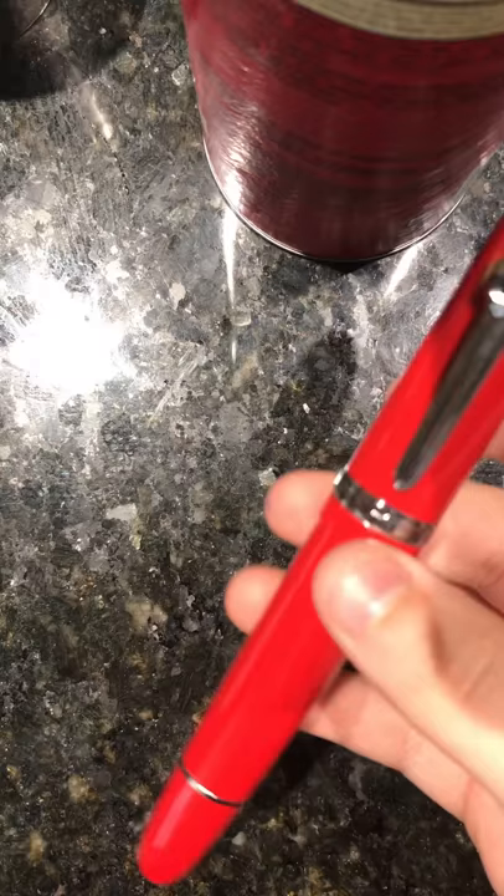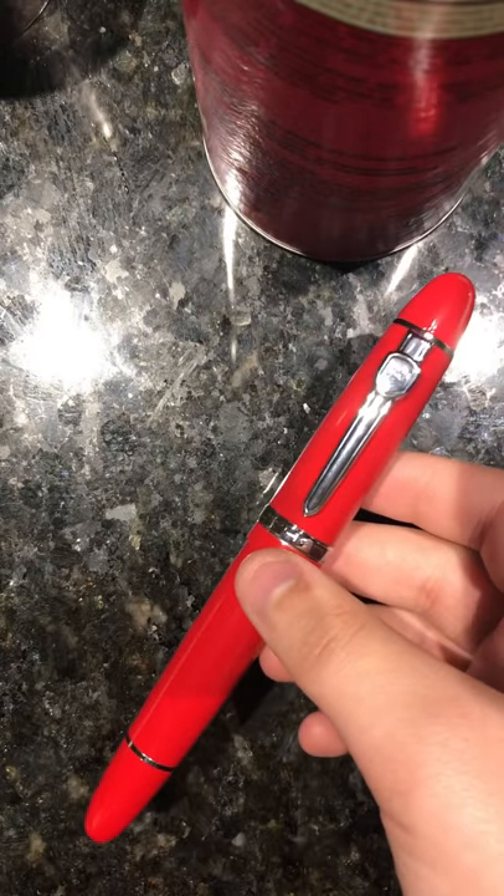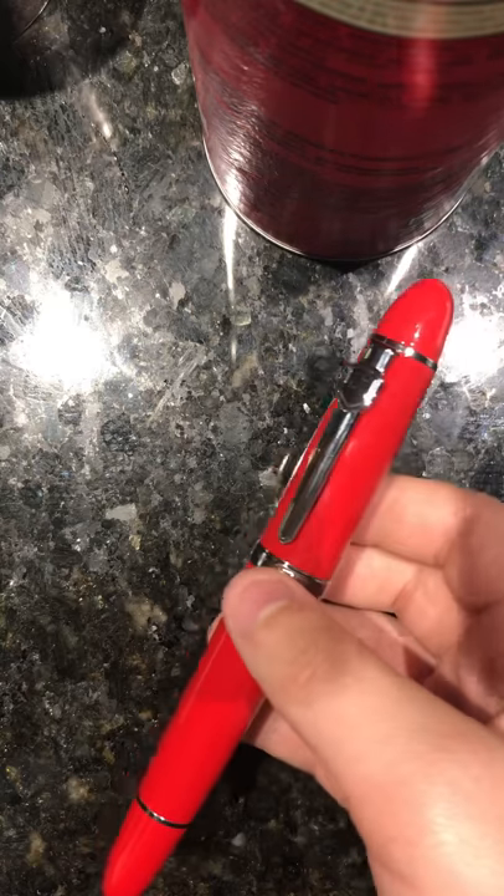Hello everybody, this is Ethonomics. I'm sorry I haven't uploaded in a while — I haven't had any videos to make lately and was doing some stuff in my personal life. Today we are going to be doing another fountain pen review. It is going to be the Jinhao 159 fountain pen.